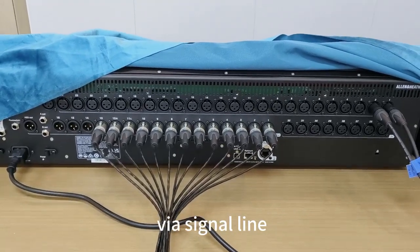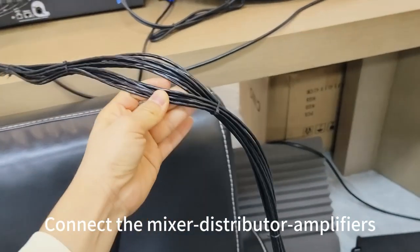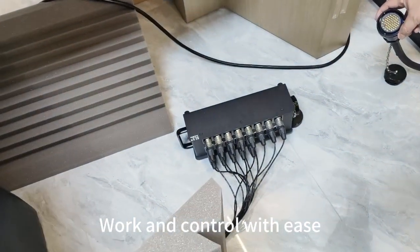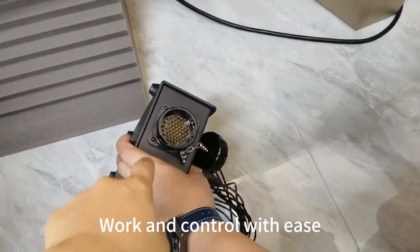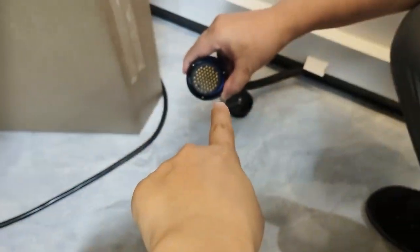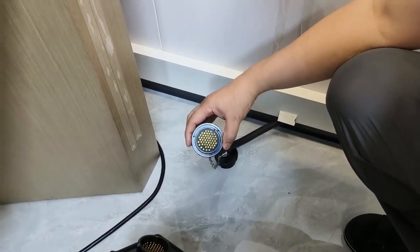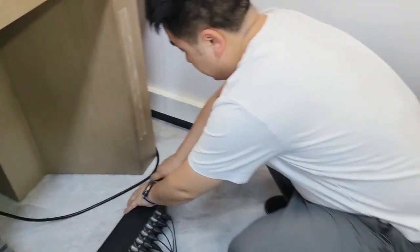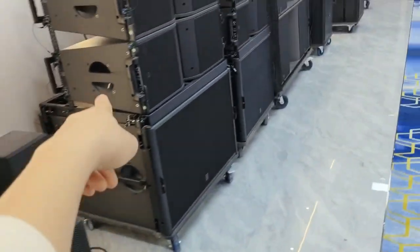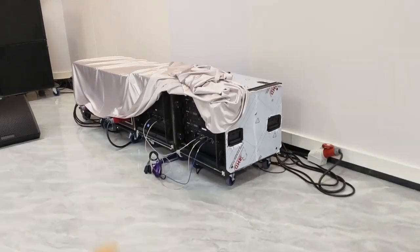This is the audio mixer. This signal cable, about 3 meters, through the audio signal box, and with this 25 meter signal cable — the main cable — to here, go to the amplifier.